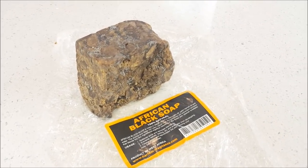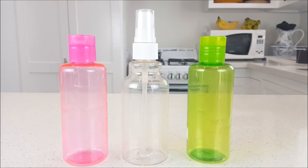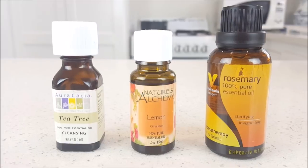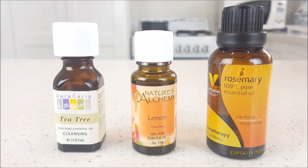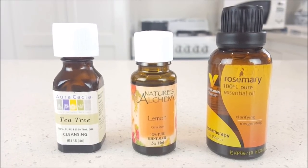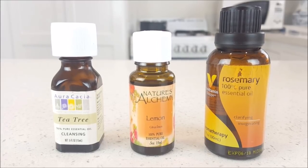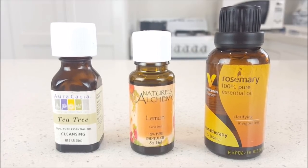I'm going to use these small bottles that you can get at your local beauty store, Target, or Walmart. I'm going to be using essential oils — a tea tree oil for my acne wash, a lemon essential oil for my body wash, and a rosemary essential oil for my hair shampoo.